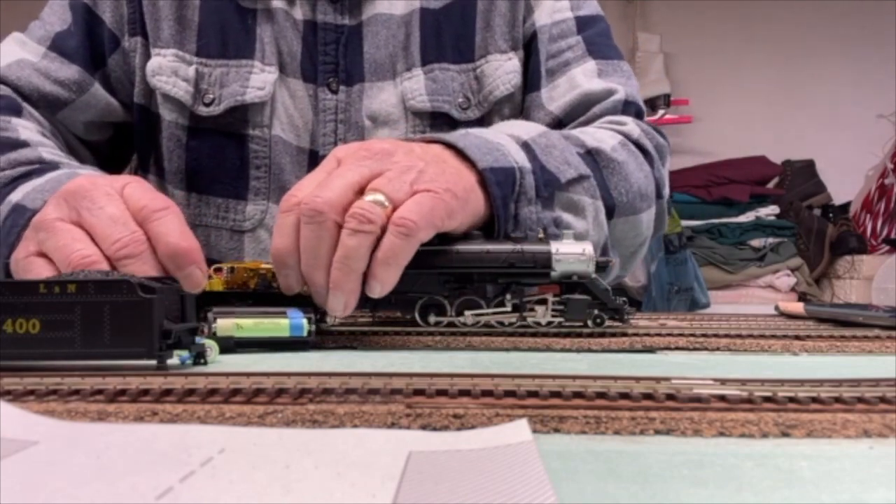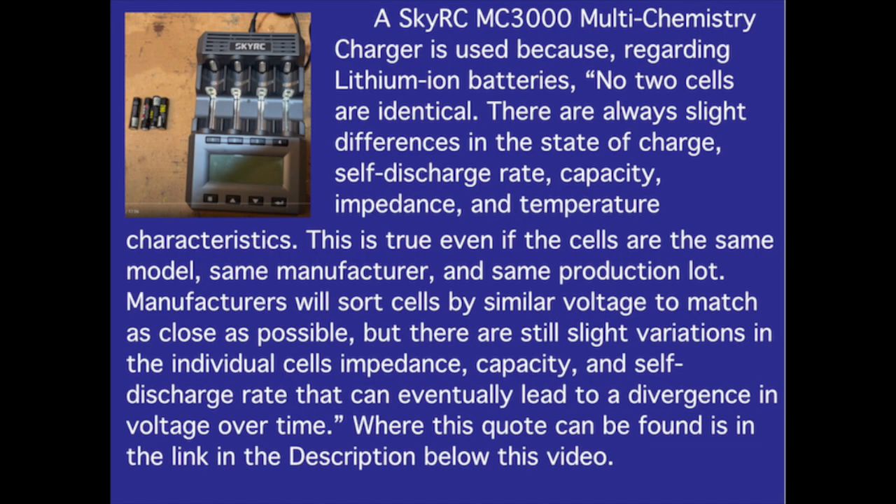A SkyRC MC3000 multi-chemistry charger is used because, regarding lithium-ion batteries, no two cells are identical. There are always slight differences in the state of charge, self-discharge rate, capacity, impedance, and temperature characteristics. This is true even if the cells are the same model, same manufacturer, and same production lot. Manufacturers will sort cells by similar voltage to match as closely as possible, but there are still slight variations in individual cells' impedance, capacity, and self-discharge rate that can eventually lead to a divergence in voltage over time. The source of this quote is linked in the description below this video.